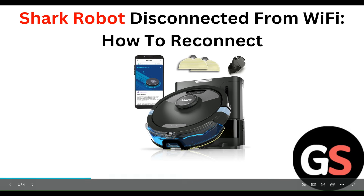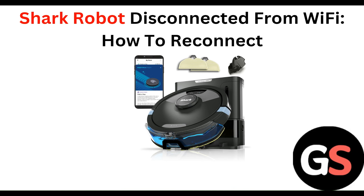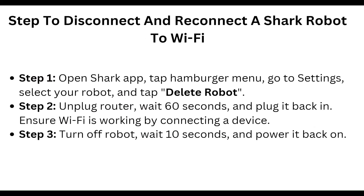Hello everyone, welcome to our YouTube channel. In this video, we will guide you through the process of a Shark robot disconnected from WiFi and how to reconnect. We are going to discuss step by step how to disconnect and reconnect the Shark robot to WiFi.